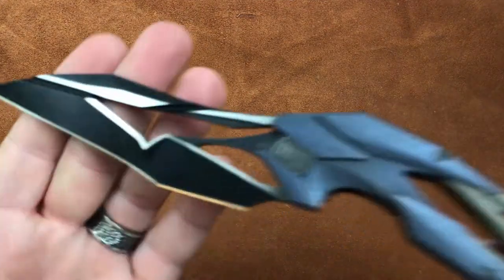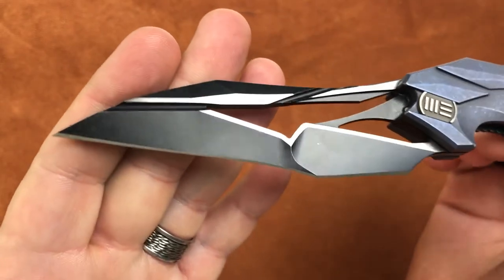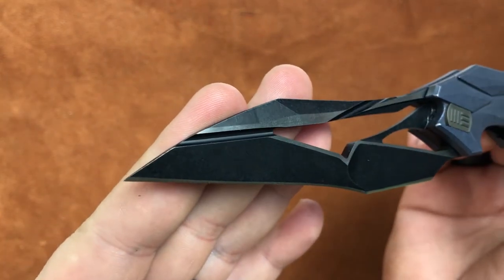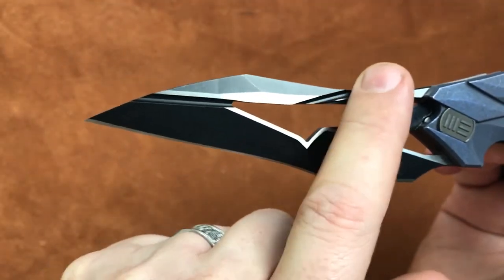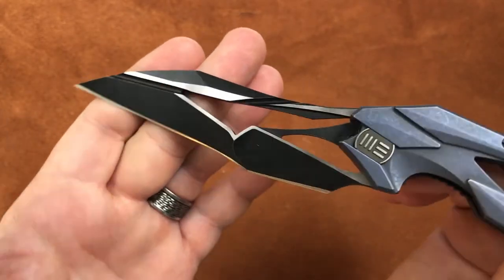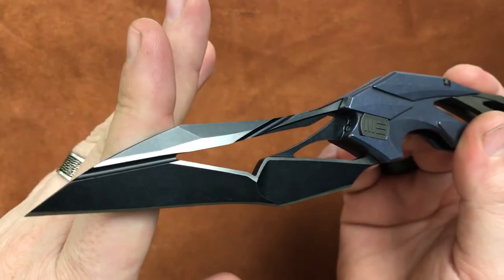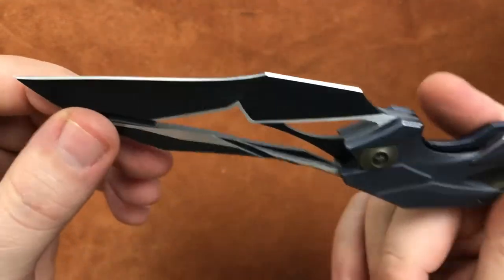Back to the blade on this guy — get a good look at it, it's got a lot to look at. We've got a swedge, it has three different areas on it, and we've got fullers right here and right here. It has been black-coated — this is probably the most striking version of this blade — and once they black-coated it, they sent it back through the surface grinder and revealed our satin flats. It's just a good-looking blade.